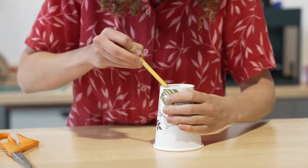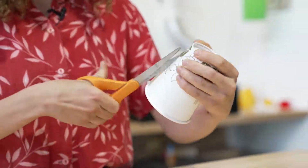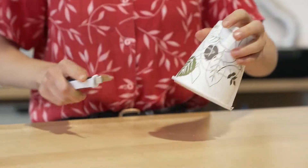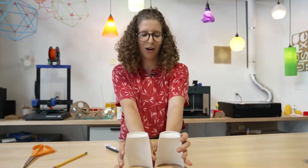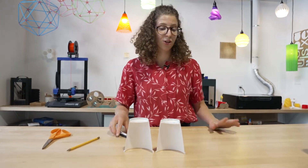I'm going to cut right along here. There we go — those are two halves of my cup. I'm going to do this four more times and then we'll start gluing.